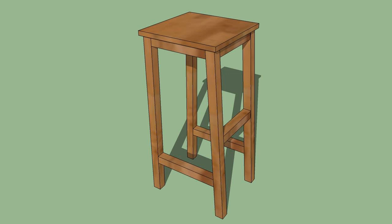Bar stools also allow people to move around easier, as they don't have the back of a chair to contend with. You can build your own simple bar stool in an afternoon with some wood and power tools. After you're done, you can paint it to match the rest of the room.